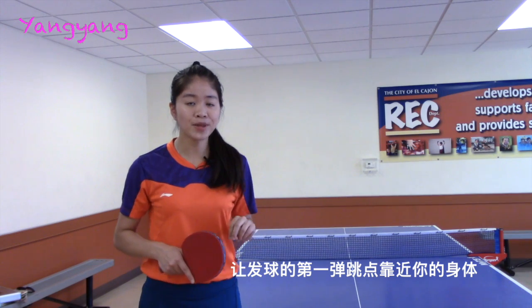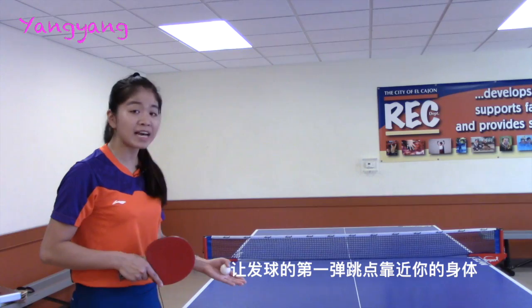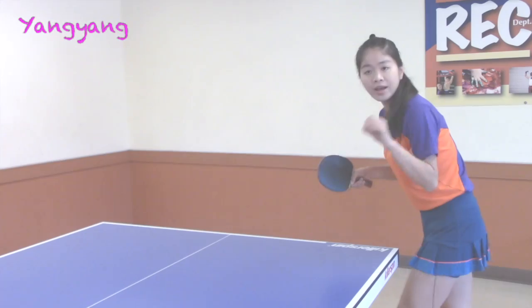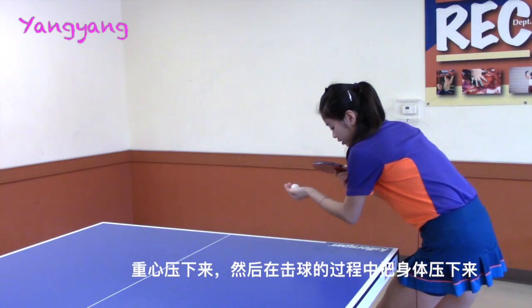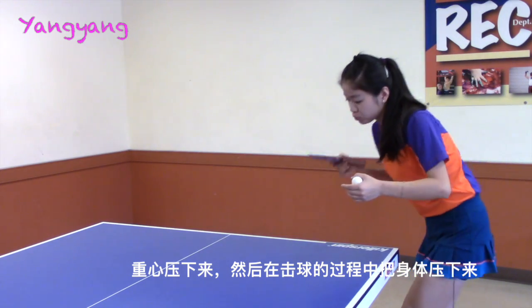Second, try to make the first bounce hit on the table near your body. Third, keep your weight low. Press down your body when you are going to hit the ball.